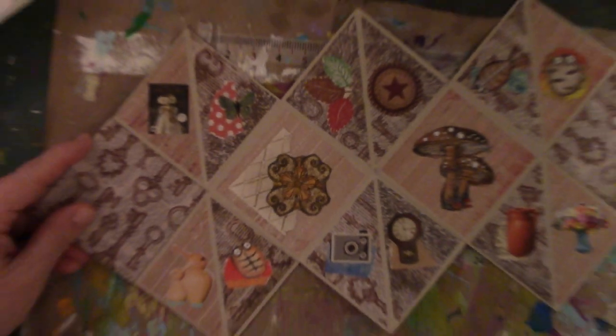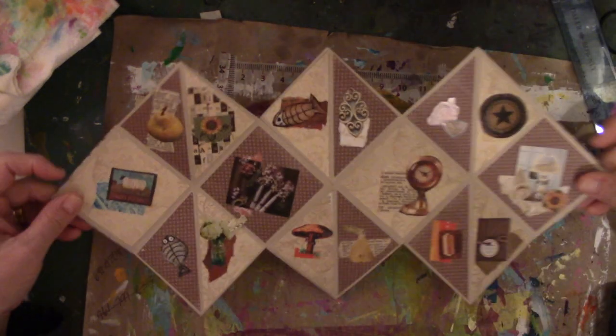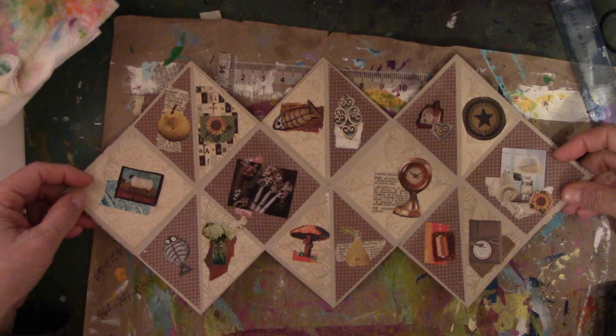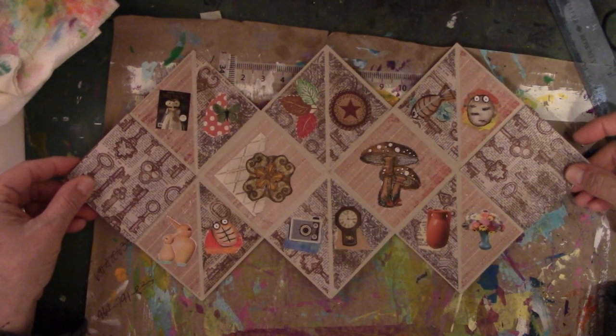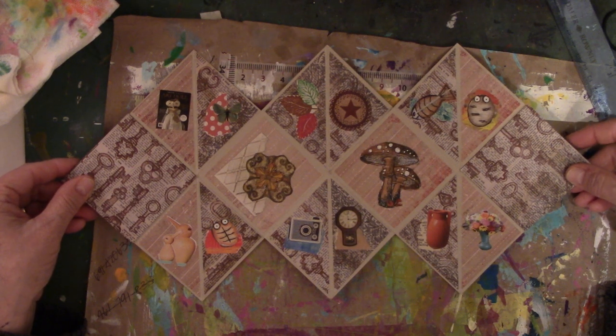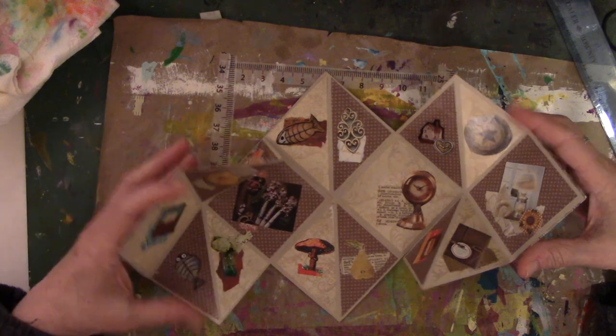Alright, so there is the whole book. Again, I did this one right side up and did it that way on purpose so that when I flipped it over, these would be the right side — so I didn't have to guess and turn it around and try to figure it out. I'm just not that kind of person who wants to be challenged that way.